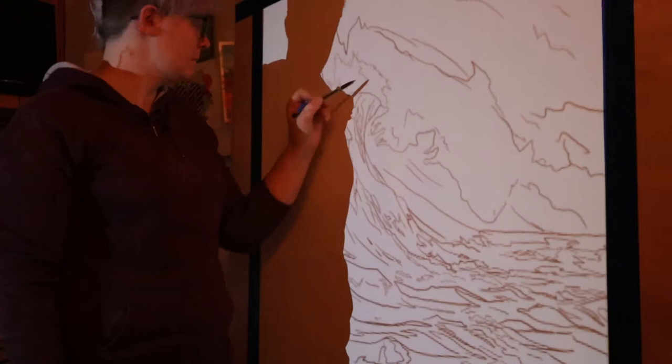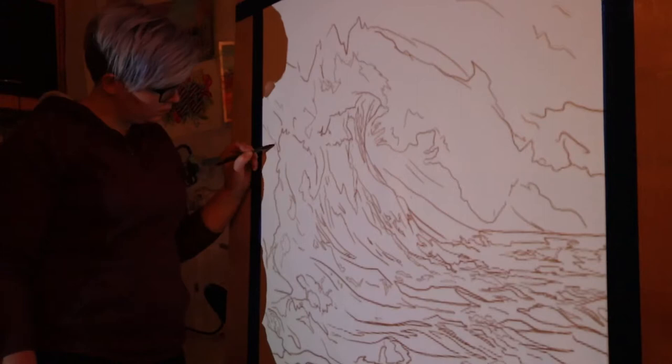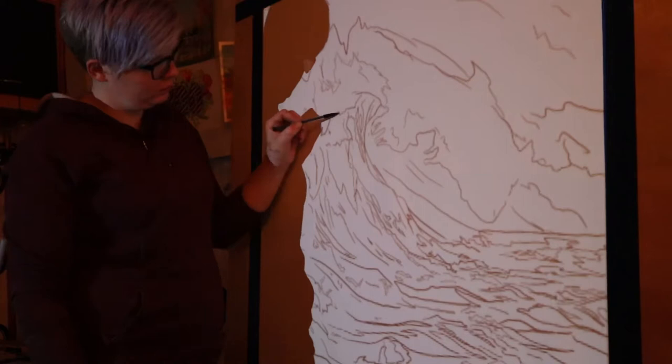The first thing I did was I stretched my watercolor paper. That's when you soak your paper and then tape it down and allow it to dry. This ensures you don't get any warping or bubbling later on while you're painting. With a piece this large, and the fact that I was going to be working almost vertically, it was important that I didn't get that warping or bubbling.